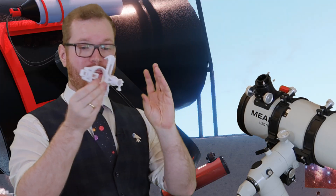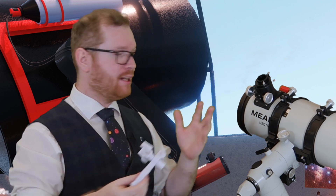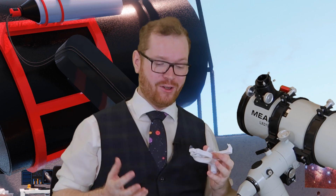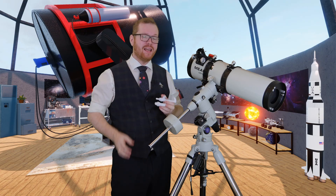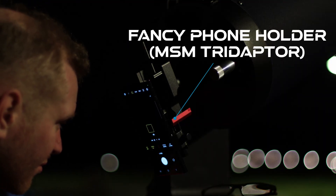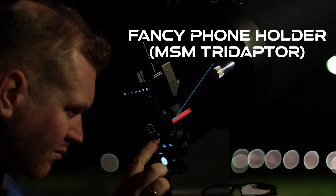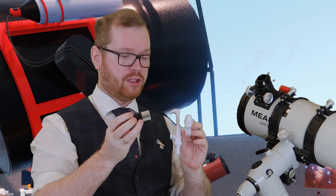We are going to start with this — a simple phone holder. Let's say you have a telescope and you want to get into astrophotography, but you don't want to spend all that money on expensive cameras, but you already have a phone with a half-decent camera in it. You could go out and buy one of these fancy phone holders, but you could also print one yourself. The way this works is you print it in a number of different pieces that you screw together, and you don't need any tools to assemble it.